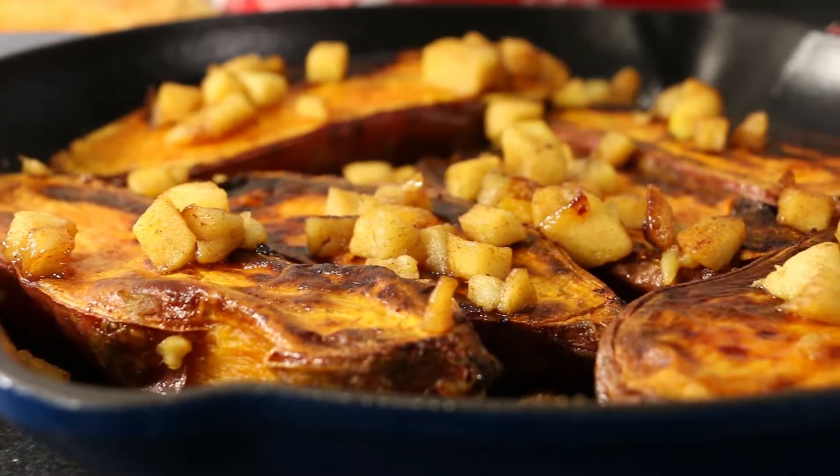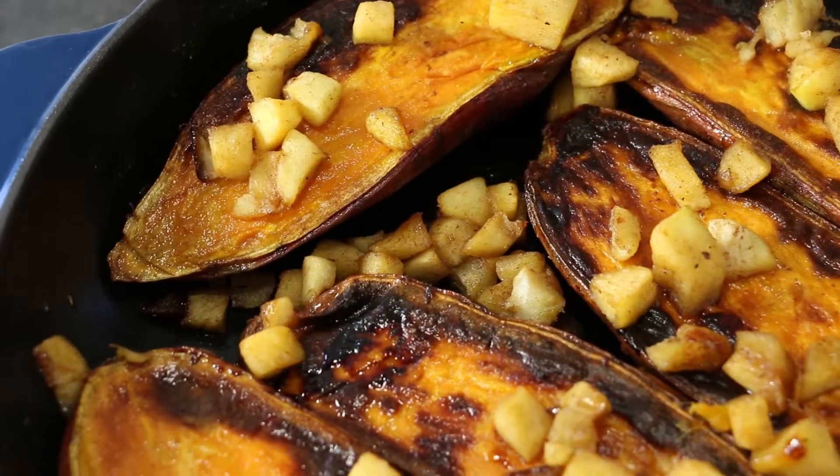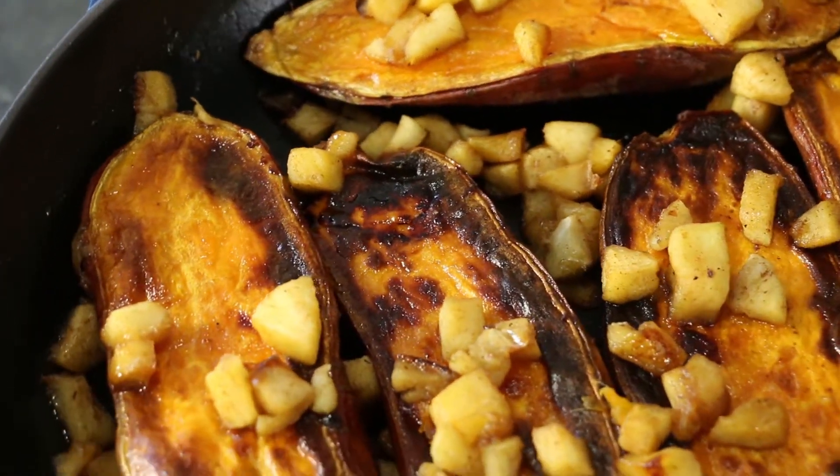Apple pie spice meets caramelized sweet potato in this easy-to-make, time-saving recipe. Only one cast-iron skillet serves as both cookware and serving platter.